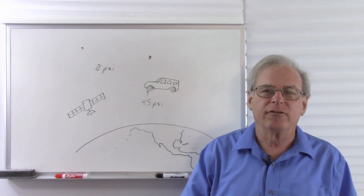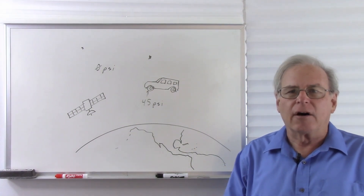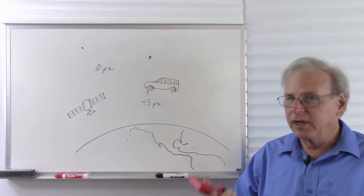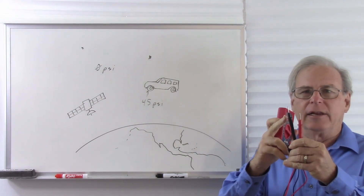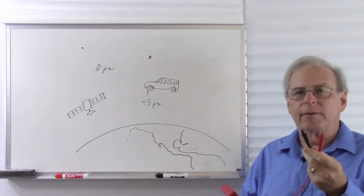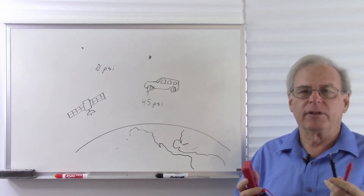So any kind of a pressure gauge is going to have a way of sensing two pressures and telling you the difference. Now voltage is also a pressure. So a voltmeter has a way of sensing two voltages and telling you the difference. This is a typical voltmeter, and it has two leads, a black lead and a red lead. The way we are expected to use it is to put the red lead at a higher voltage and the black lead at a lower voltage, and then the voltmeter tells us the difference between those two voltages.